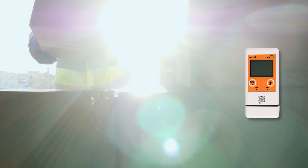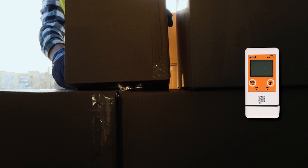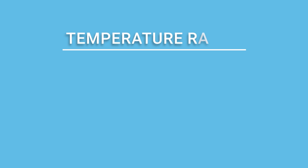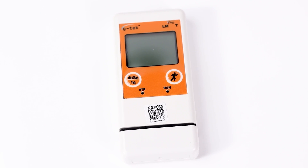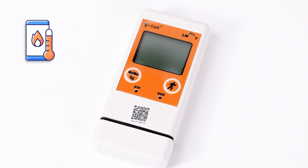This compact and user-friendly data logger is designed to safeguard your valuable goods. With its accurate temperature range of minus 30 degrees Celsius to plus 60 degrees Celsius, you can trust the user-programmable temperature multi-use data logger to protect your products from damage.